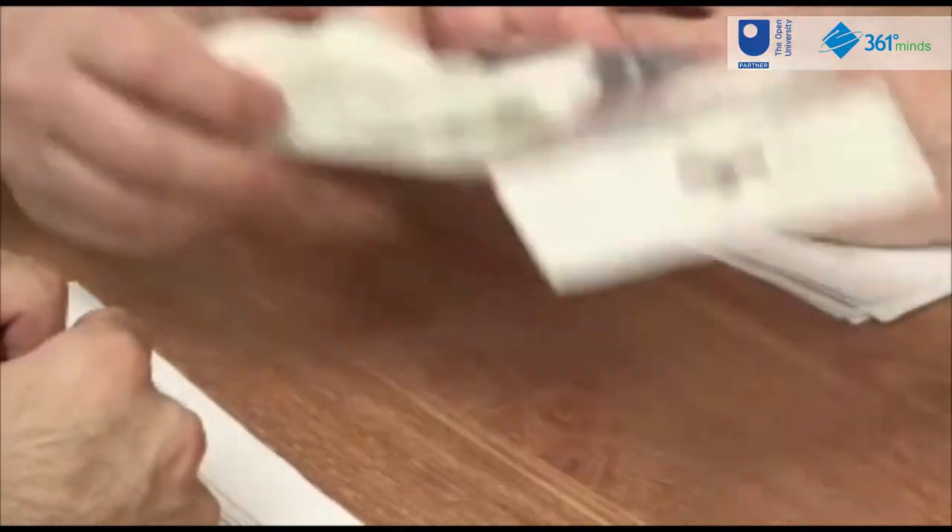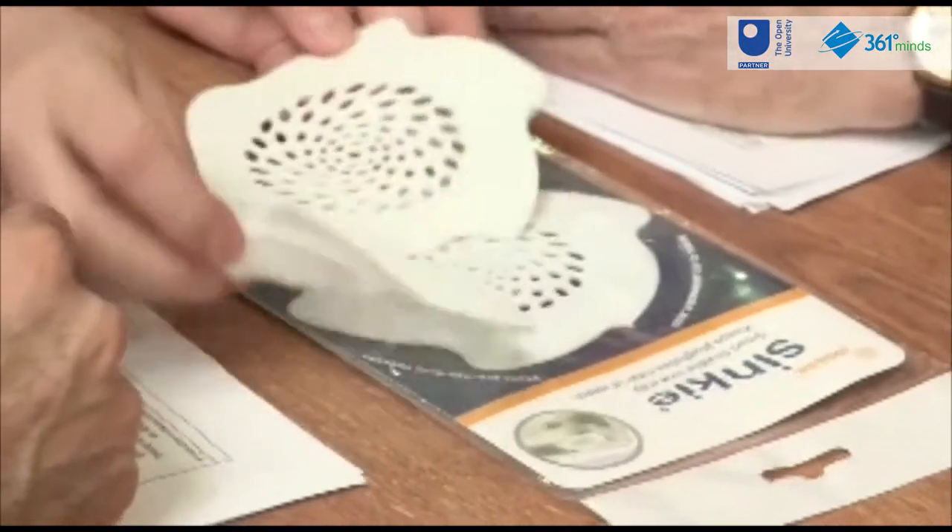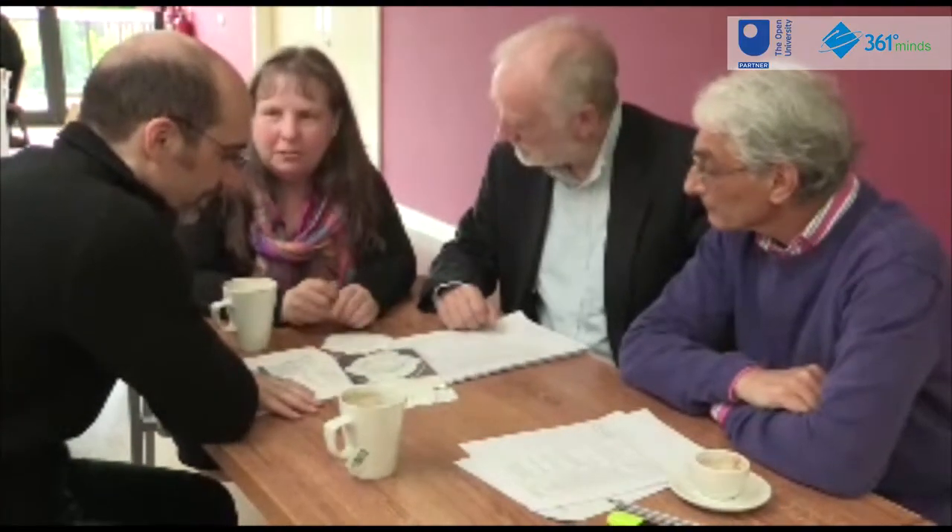Welcome to Design for Engineers. I'd like to introduce you to the module and some of the team who made it. We hope you enjoy studying the module as much as we've enjoyed making it. So I just want to show you something that I came across recently — it's a sink strainer, and it was actually designed by an OU student.